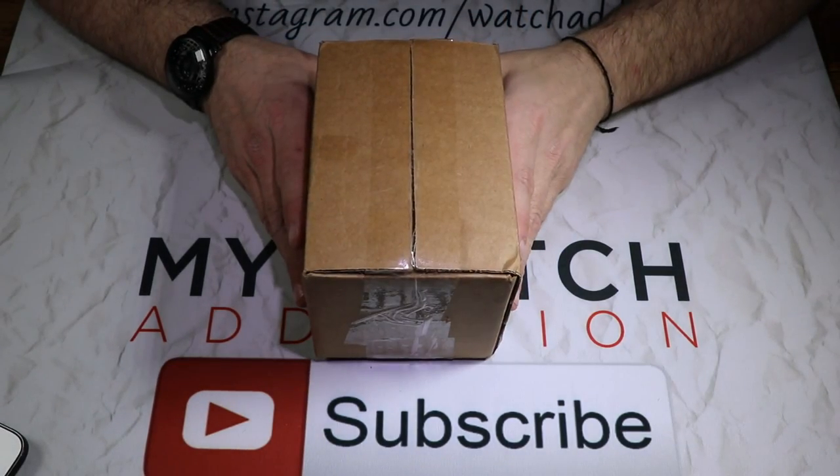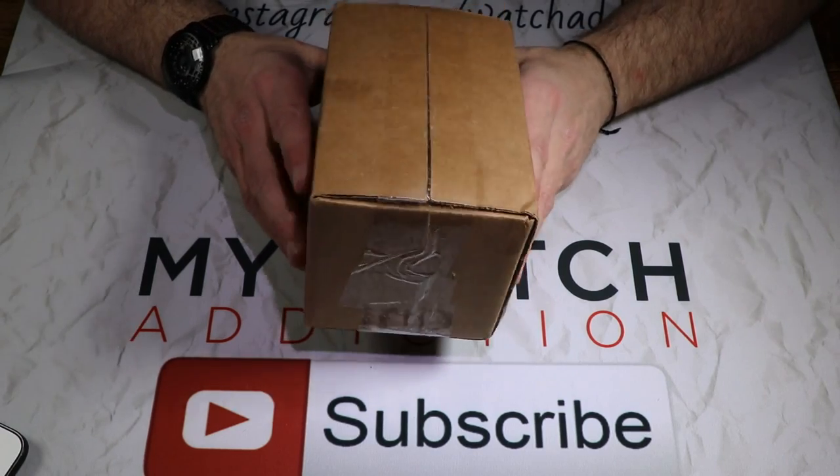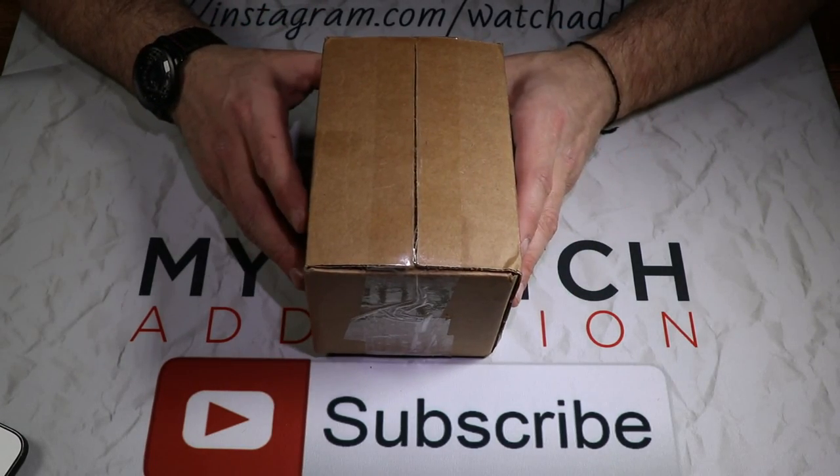Before we go too much further, if you have not seen my channel before, down there in the right-hand corner of that screen is the subscribe button — go ahead and smash that and ding that bell if you want to get notified of any new videos we have coming out in the future.